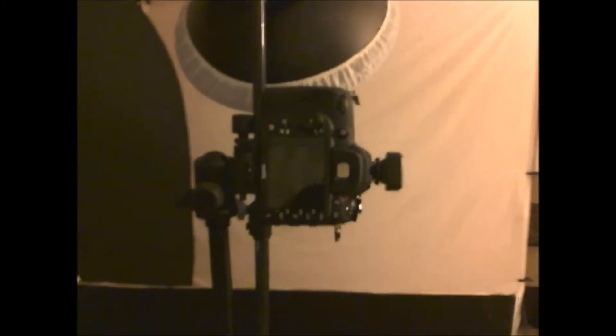This is my basic setup. Let's start with the camera. The tripod is a Ravelli tripod with a ball head, and the camera is a Nikon D7100. It has a 50mm 1.8D lens, and I attached a lens hood to prevent picking up any glare from the flash.